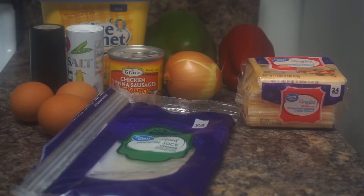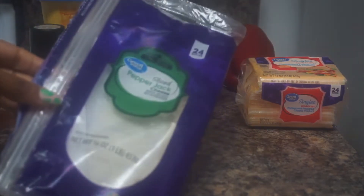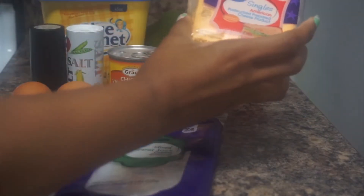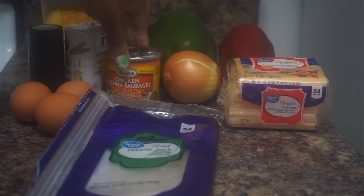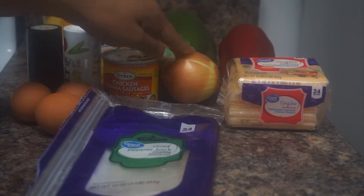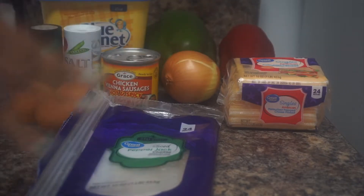So right here are our list of ingredients that I was gonna use to make my omelet, but it turned out to be some cheesy eggs. So right here I'm just gonna show you guys really quickly what I have. I have some pepper jack cheese that I ended up not using, some singles American cheese, three eggs, salt and black pepper, some chicken Vienna sausages — the hot and spicy ones from Grace. I have one onion, a red bell pepper, a green bell pepper, and of course some butter.